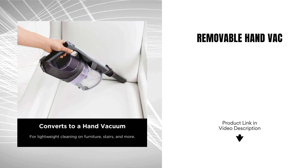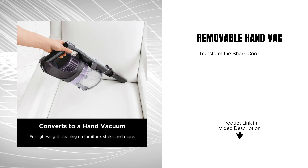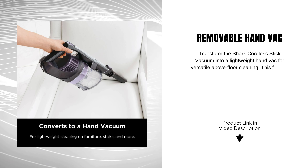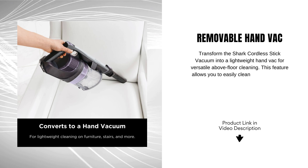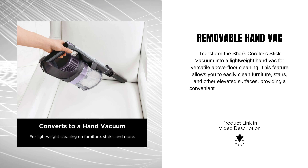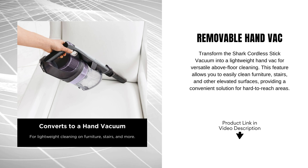Removable hand vac. Transform the Shark Cordless Stick Vacuum into a lightweight hand vac for versatile above-floor cleaning. This feature allows you to easily clean furniture, stairs, and other elevated surfaces, providing a convenient solution for hard-to-reach areas.